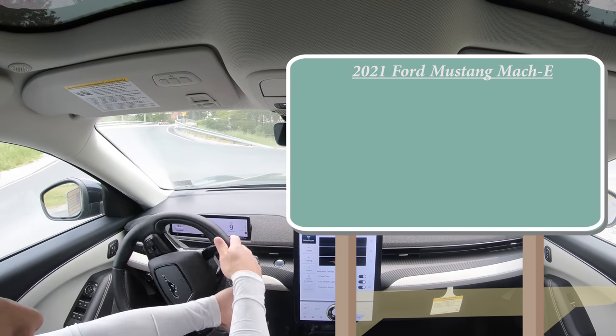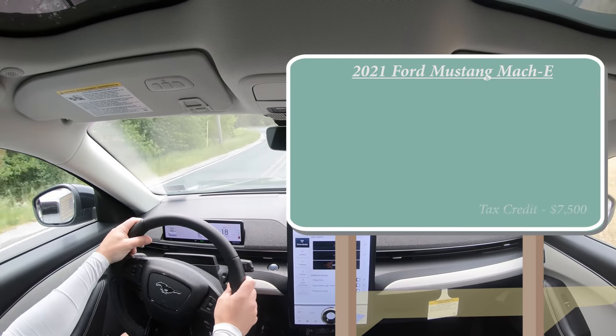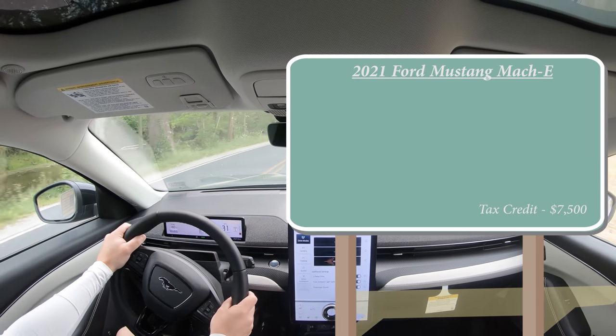Before I go over the trim levels and pricing, I did want to mention that at the time of this video there is an available $7,500 federal tax credit if you live in the US — so if you're interested in one of these, you have that to look forward to as well.